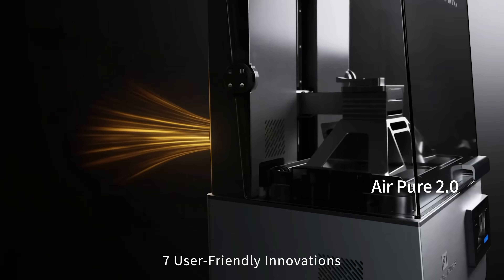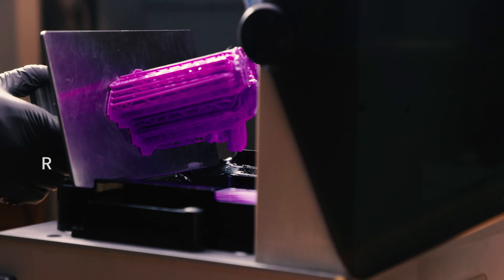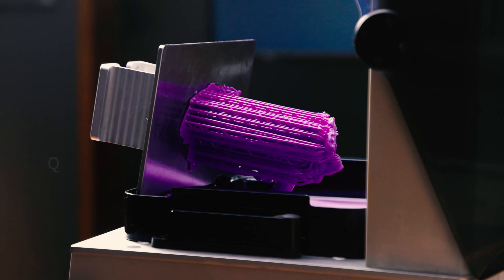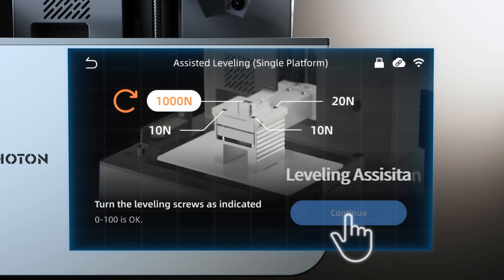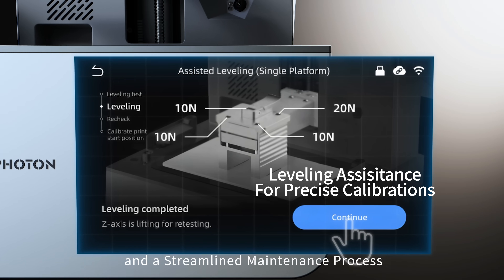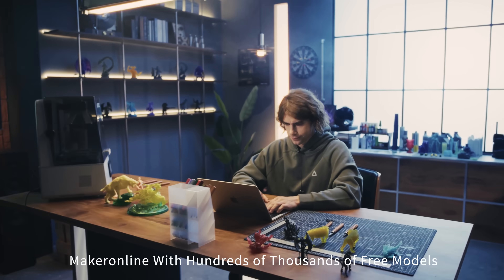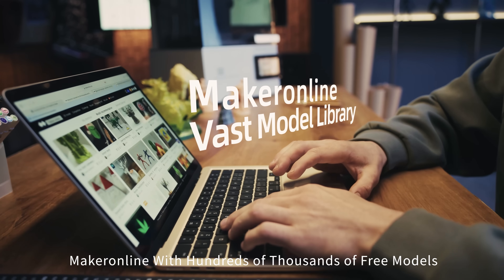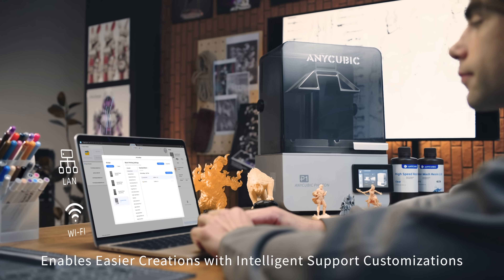7 user-friendly innovations deliver a more intuitive operation, a streamlined maintenance process, ultimately simplifying the creative process. Maker Online, with hundreds of thousands of free models, enables easier creations with intelligent support customizations.